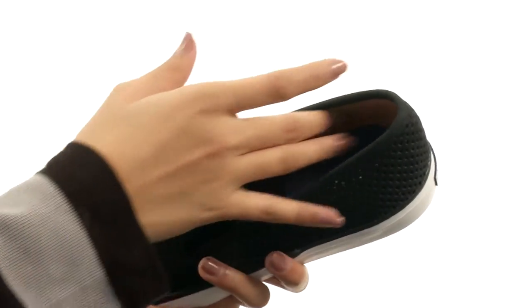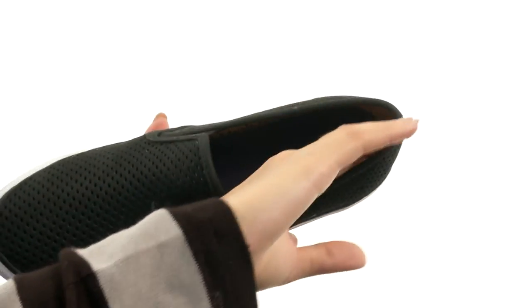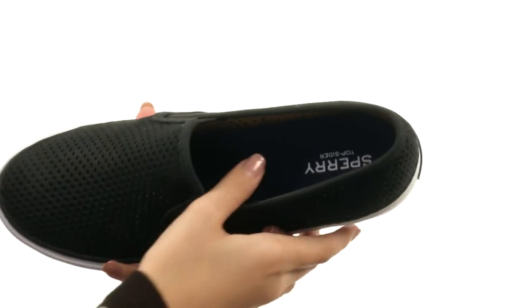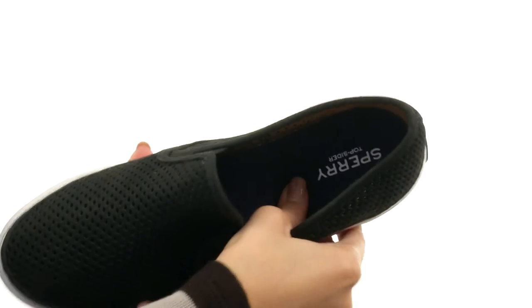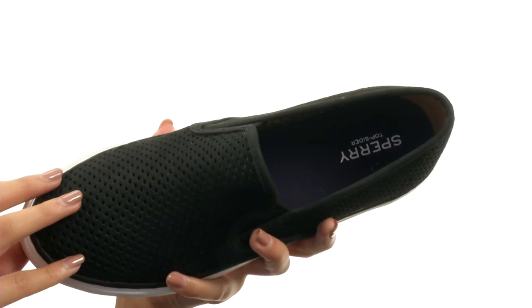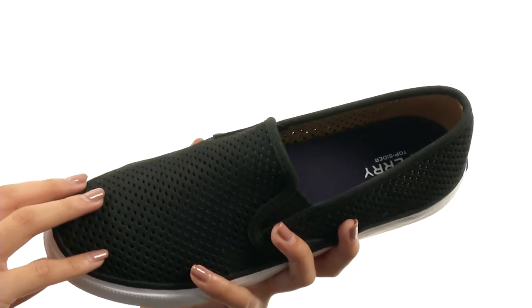Inside there is a textile lining that's going to give you a nice next-to-skin feel. Not only that, but we have an absolutely incredible removable PU footbed that's pretty lightweight and gives you excellent arch support to give you that added comfort, so you're in good care throughout the day.